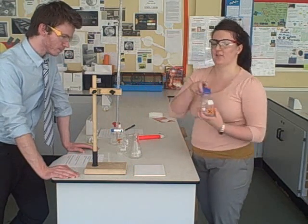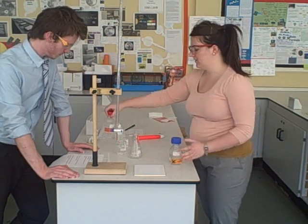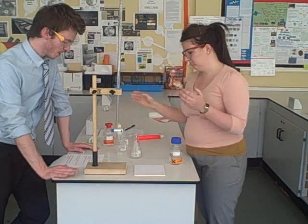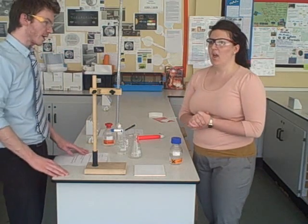We do this by adding certain amounts of acid with certain amounts of alkali, using a very special set up. What would you say titrations are mostly used for in chemistry?